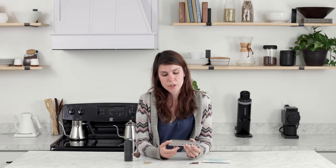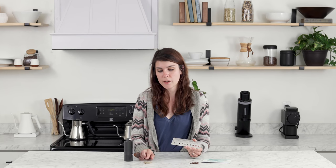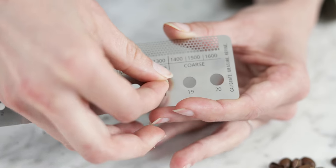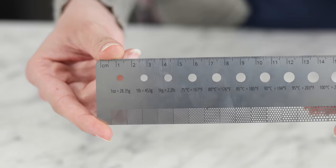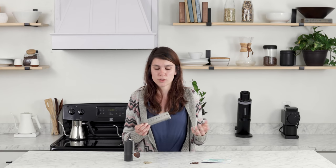Not only does it measure grind size, but it also has different holes to measure the size of green coffee beans, measuring from 11/64ths of an inch at the smallest all the way up to 20/64ths of an inch. On the back it has a true ruler on the Bruller that measures up to 15 centimeters, which can be really useful when measuring something like a portafilter.